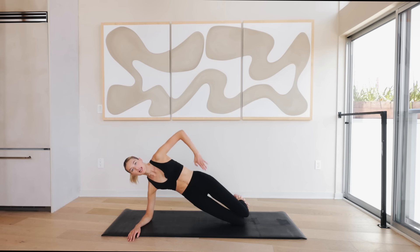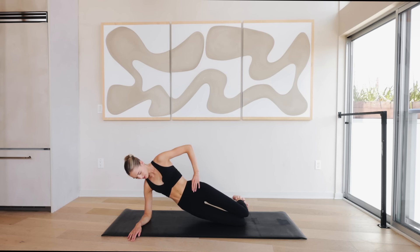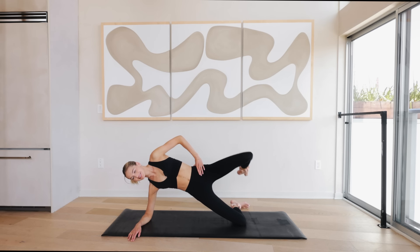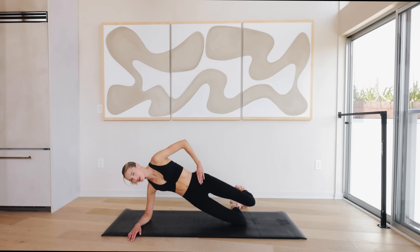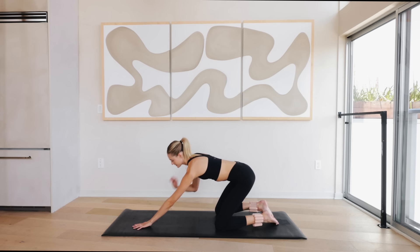Lower down and press yourself up, going straight into the other side. Come onto that side plank on the right elbow, left arm is on top of the hip, open up that chest. Slowly lower down the hips and reach the left leg up — lower down, working a little bit of core right here. Then come back up to all fours and quickly into a little child's pose.